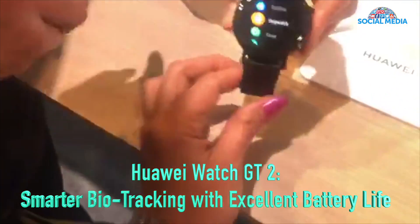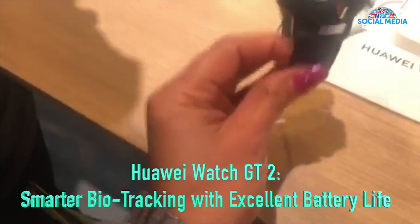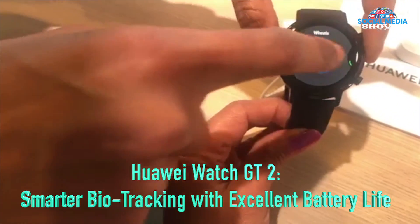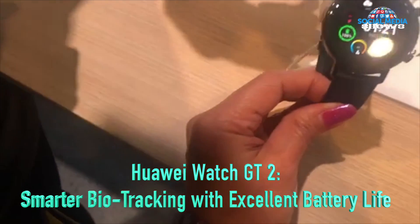They have nine workout modes on them. This home screen actually changes if you want to change it to something else — you can try here and change it. Here's the weather.